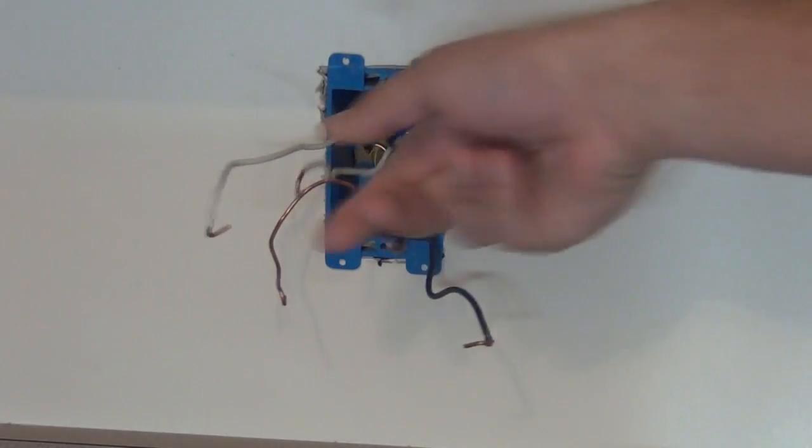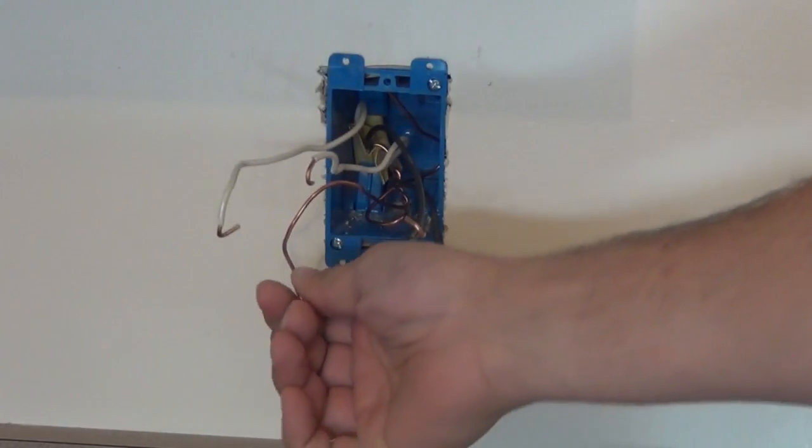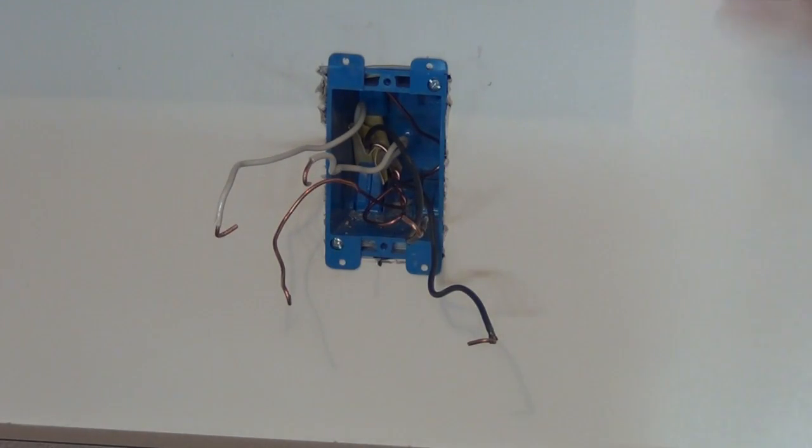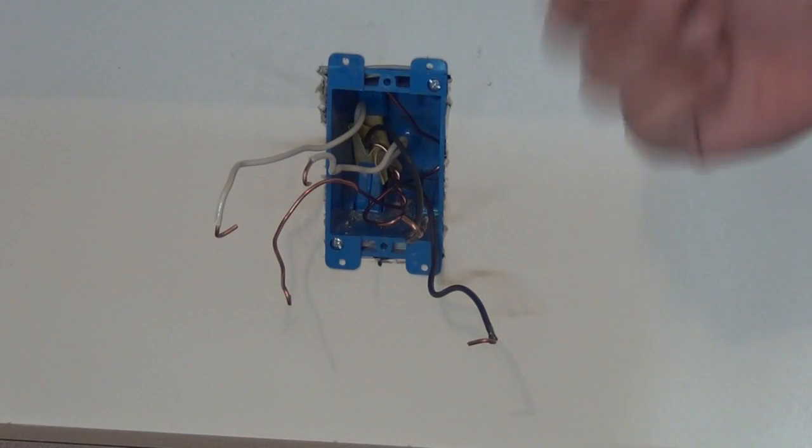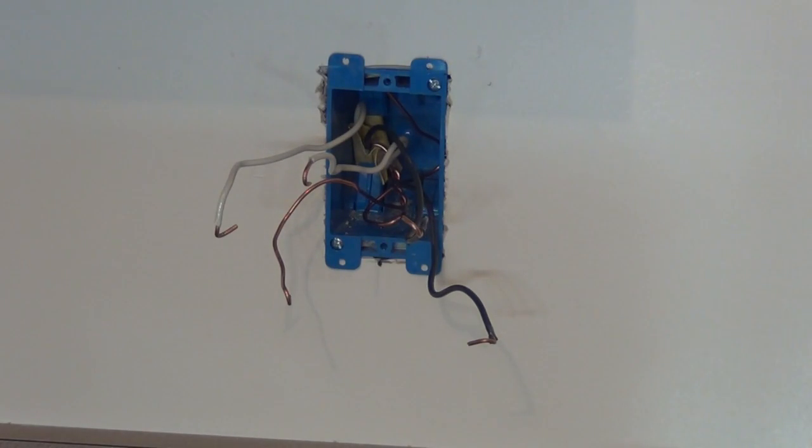I went ahead and removed the outlet — just loosen the screws on each side and pull the wires off. We have four wires here, five if you include the bare ground. That basically means this is a mid-stream outlet somewhere in the circuit — you have a hot coming in, a neutral coming in, and then a neutral and hot going out to the next device down on the circuit. No problem — all we're going to have to do is reconnect the outlet the way it was connected, but we'll probably have to pigtail two of the wires, a neutral and a hot, so we can feed downstream to our new outlets running with the wire mold.